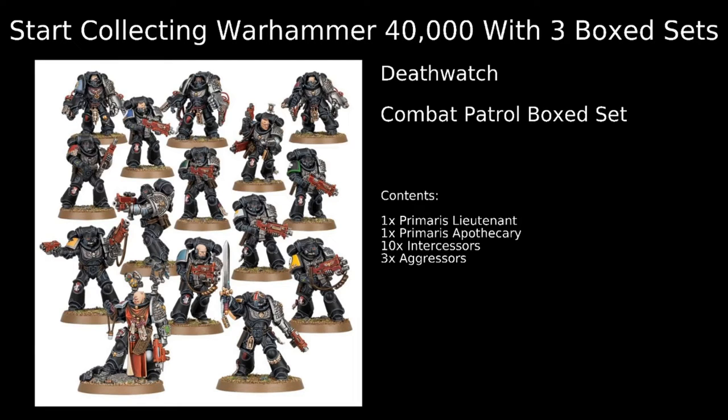The first unit we have are the Intercessors — your standard Primaris Marine troops. What's cool about Death Watch is they can be put into a variety of different kill teams. Normally you're going to find your Intercessors joining a Fortis kill team, though you can take them as regular Intercessor squads as well. They can mix and match their weapons freely inside the kill teams, choosing between the Stalker Bolters, which have a longer range, less shots, but a more powerful shot, or the Auto Bolt Rifles, which are the more assault-based weapons — more shots, less powerful, and shorter range.